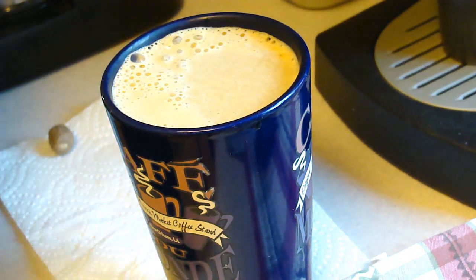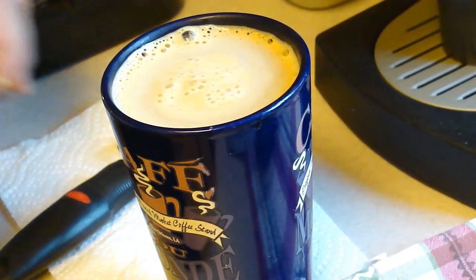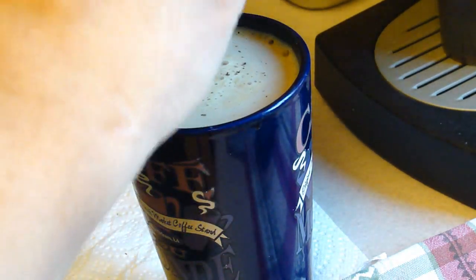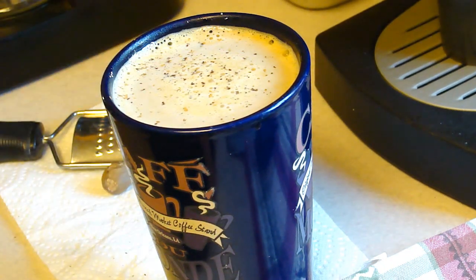Stir it up. Put a little nutmeg in there. You can put on whipped cream if that's your thing, and there you go — eggnog latte. Enjoy.